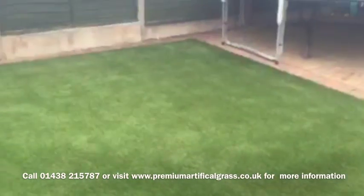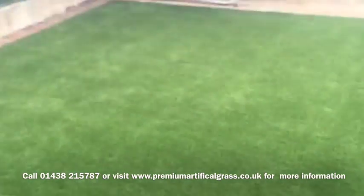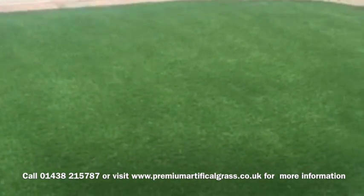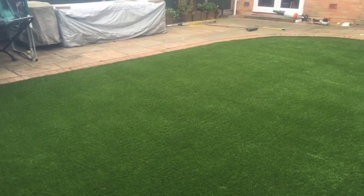The grass has now been sanitised, it's had an infill, and it's been brushed up. The customer is absolutely delighted with this. So this is our Gold Maintenance Artificial Grass Clean in Stevenage. Thank you.